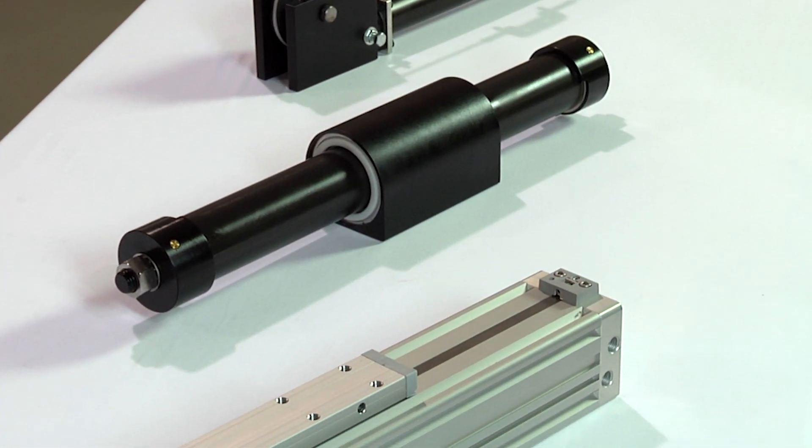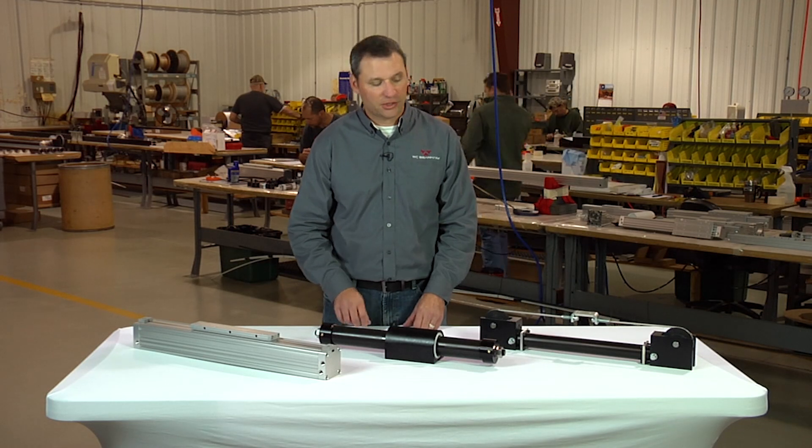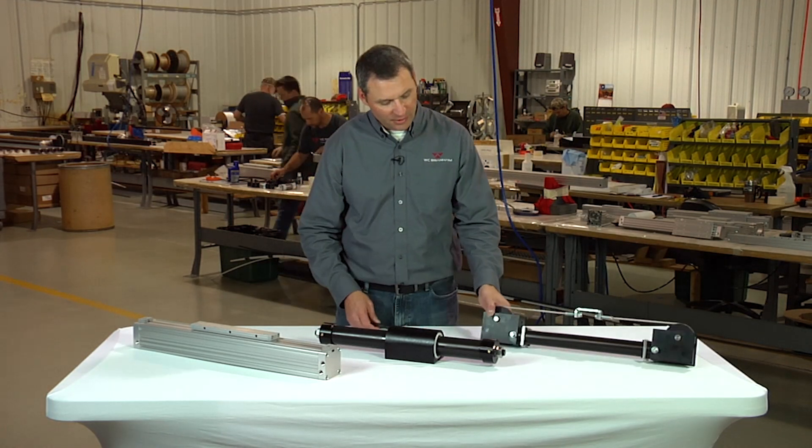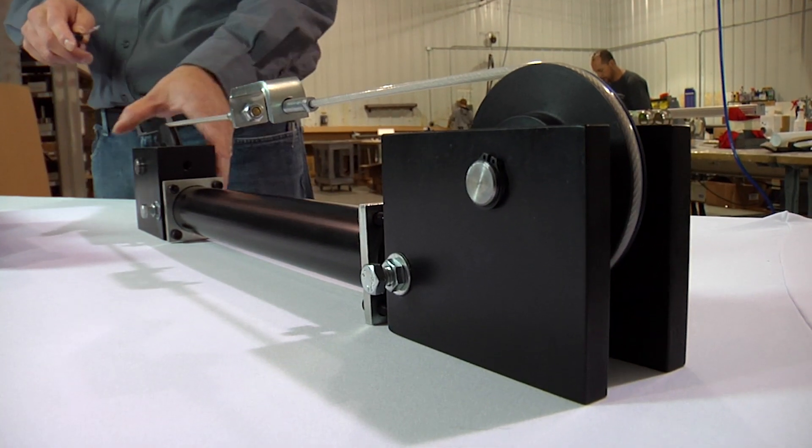Most cylinders come standard with adjustable internal pneumatic cushions. Cushions can be found at either end of the cylinder and are provided to decelerate the loaded end of stroke and provide a dampening effect.